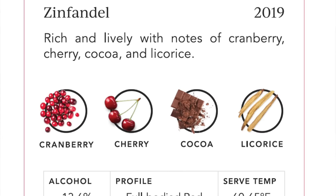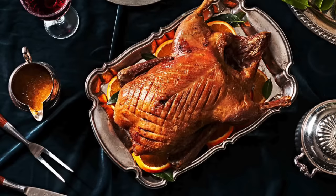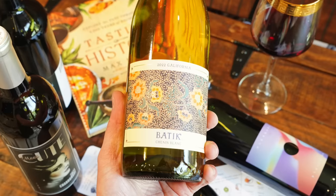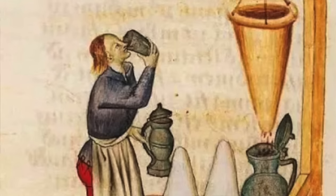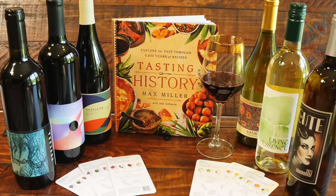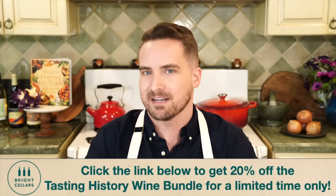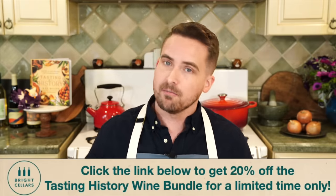The bundle includes the Pleasure Principle Old Vine Zinfandel, which is full-bodied and can stand up to the spice of 16th century samosas; the juicy and fruit-forward Hazeler Merlot to accompany Lafayette's French duck with shallots; and my favorite Batik Chenin Blanc, which is meant to make a white Hippocris perfect for the springtime. I'm super excited to share these wines with you, whether you drink them with something you make from the cookbook or something else. It's only available for a limited time. Click the link in the description to get my exclusive wine bundle with Bright Cellars with 20% off when you order within the next two weeks, and it will arrive with a note from yours truly.